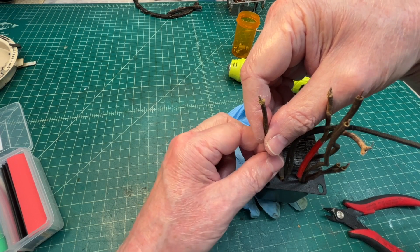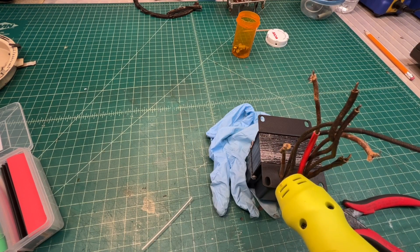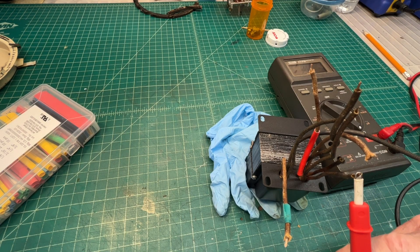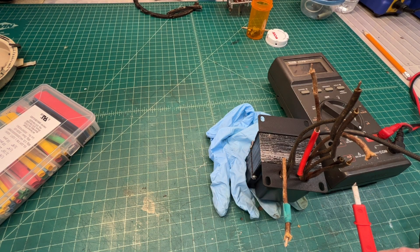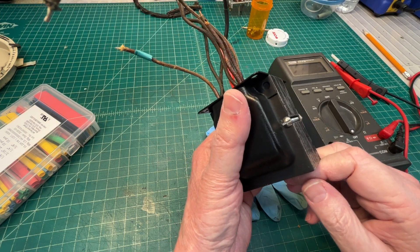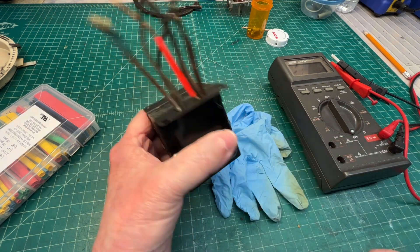That's the problem with these old transformers — the leads just get dry rotted after a while. Just wrapping up on the DC resistance checks. Everything looks fine, I don't see any issues. I'll also check the wattage of the power transformer unloaded, which is an indication when you bring it under full load that there's an issue. I'll do that in an upcoming video. Let me set the power transformer off to the side — it's ready to be reinstalled when that time comes.